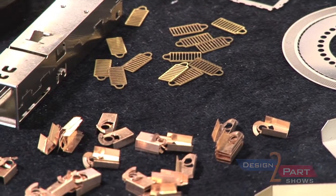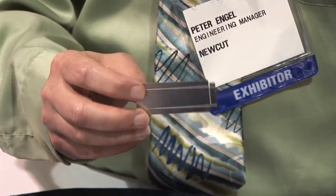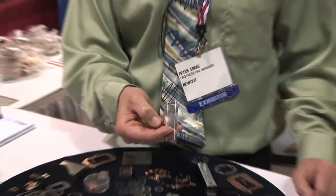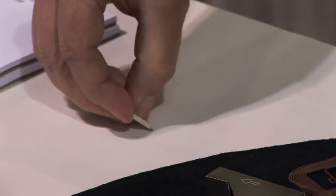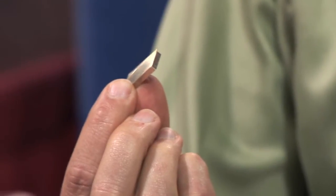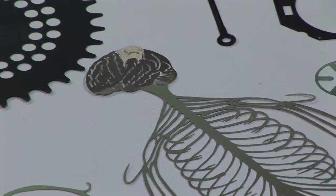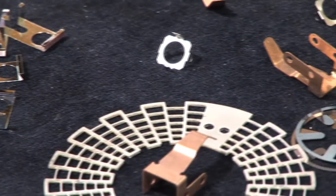We do a lot of prototype work — prototypes for stampers, and we compete with laser cutting. This part here is a shielding for a circuit board. It's well-suited for our process because we put a half-etched bend line in it — etched on one side halfway through — which allows the customer to store parts flat and then at the point of use just fold them up. Same size, same shape every time, and they'll drop right into the assembly.